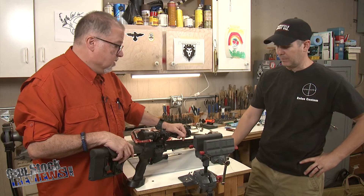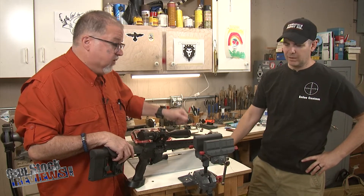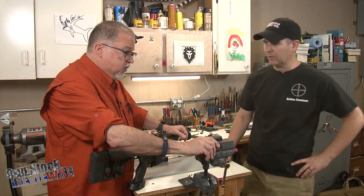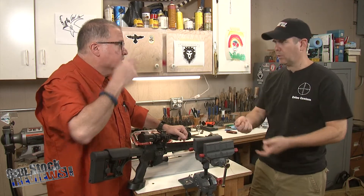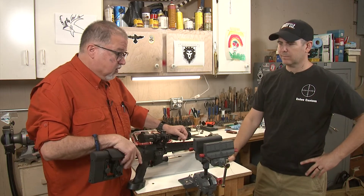I've used this quite a bit for cleaning too. It looks like a really nice setup to put a slide or a frame so you can clean, or just run a bore brush through a rifle barrel — that's what I use it most commonly for.